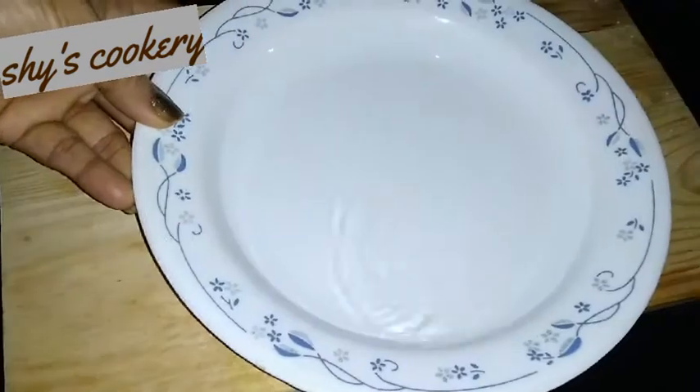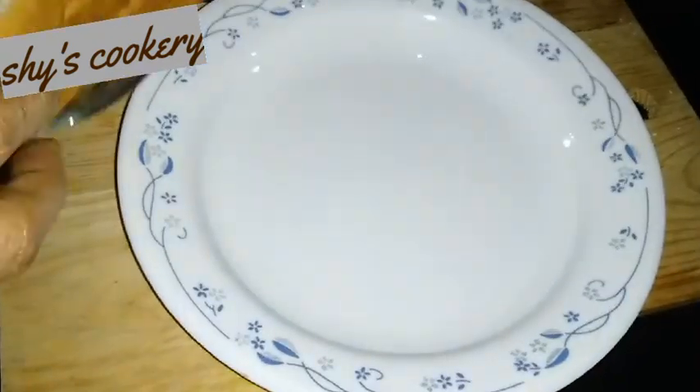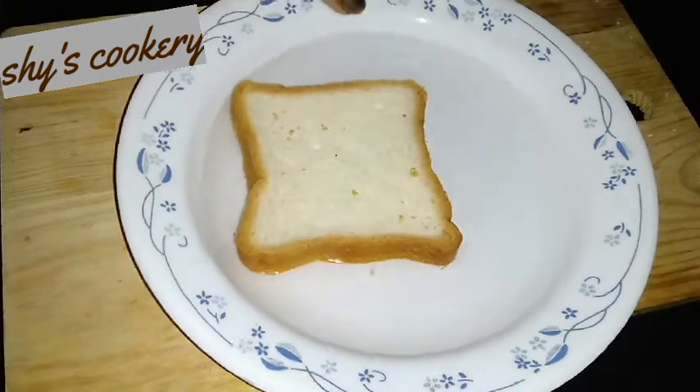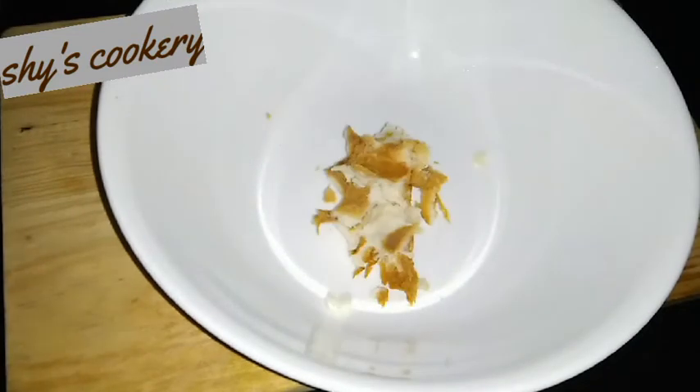This is a small cup of flour. We will use a soft cup of flour and cook a bowl of it. Just add 1, 2, 3 pieces of bread, then add the bread on top.